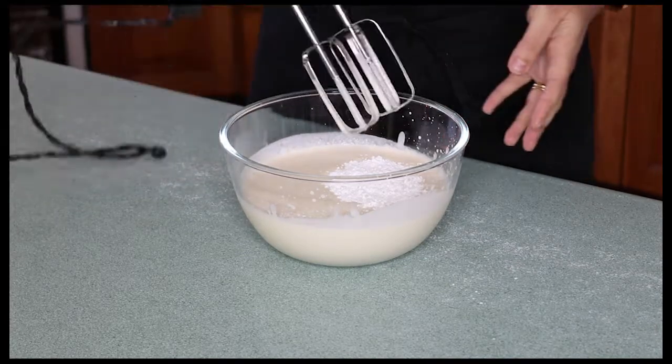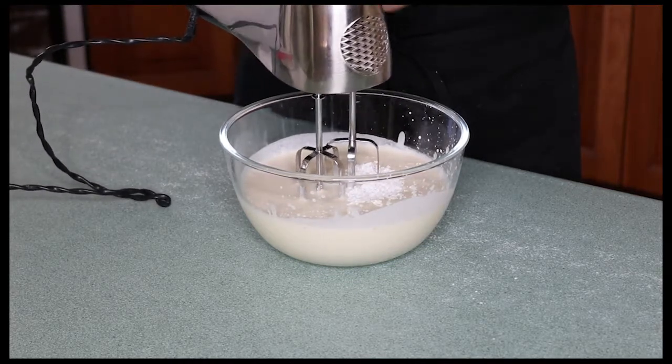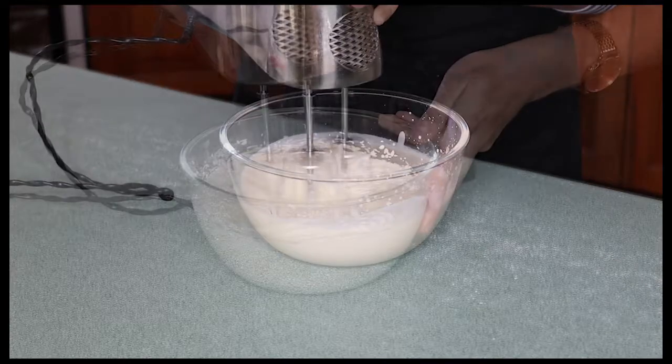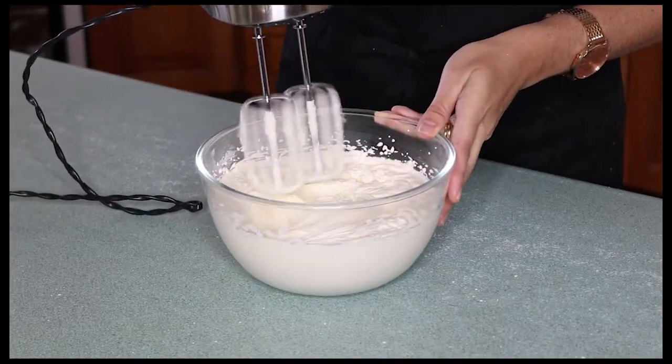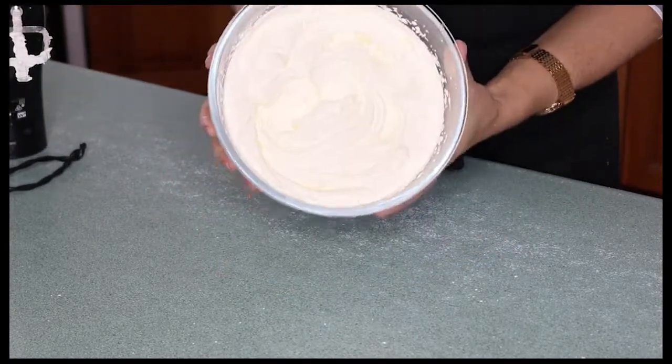Now I've added my sugar, I'm going to keep going until this is nice and thick, the perfect consistency I want. And that looks perfect.